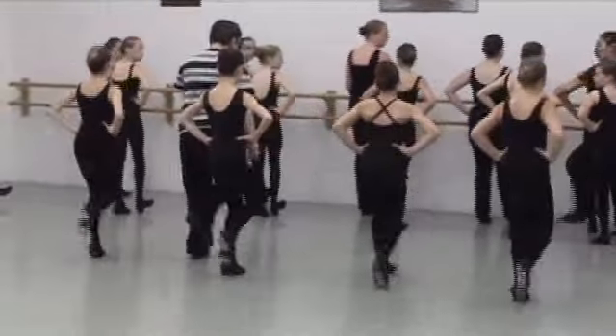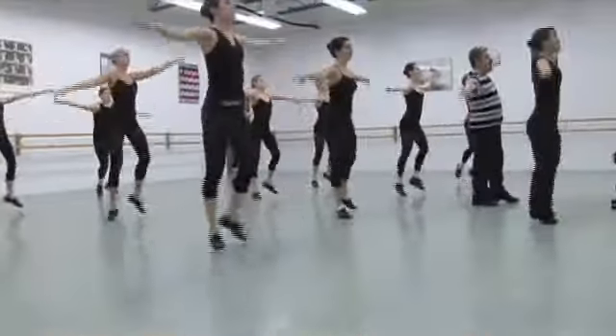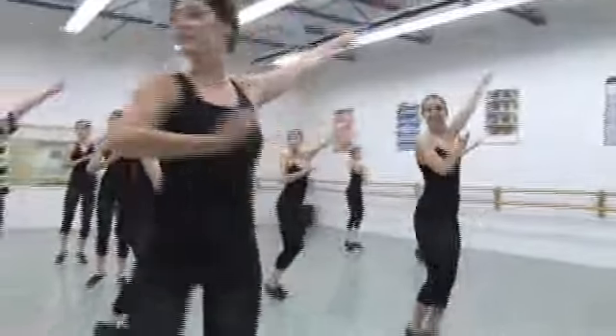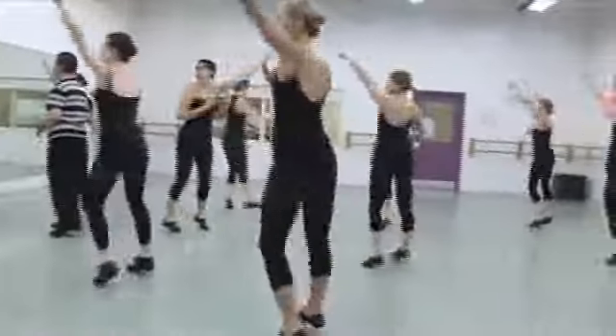Tap is like playing drums with your feet. Requiring its students to develop fine motor skills, balance, and control, tap is a challenge for both the mind and the body.